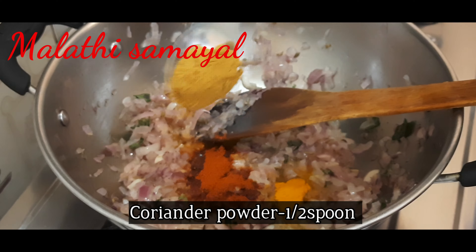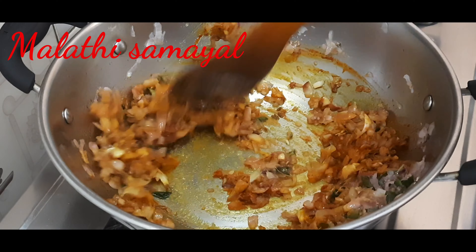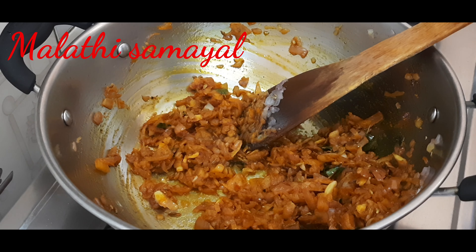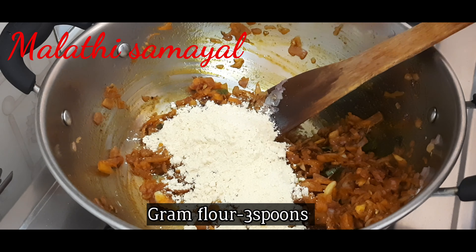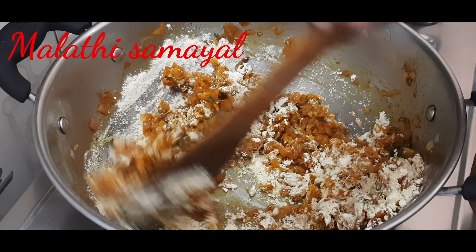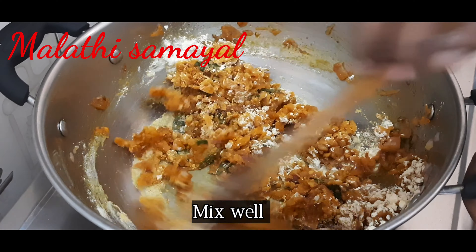Add the spices to the chapati and add about 3 spoons to the pot. We can cook for 1-2 minutes. Now we will add 3 spoons of bread. This stuffing can be a bit tasty — the pot is well prepared.